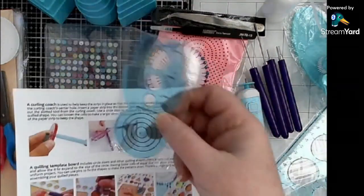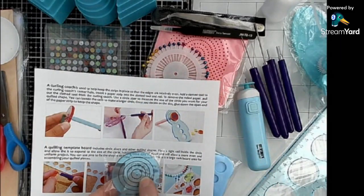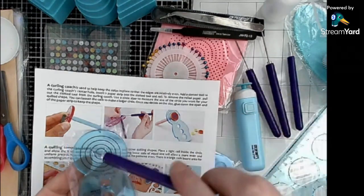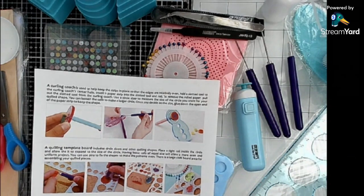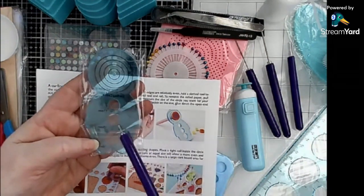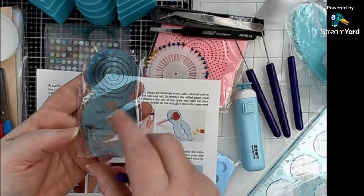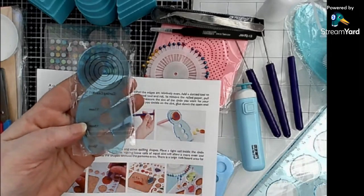This is called a curling coach. Basically you put your quilling tool in the hole in the middle, put the paper in and turn it until it's the size you want, which is really cool. It also has little holes where you can put your tight coils and let them sproing without coming out of that size.